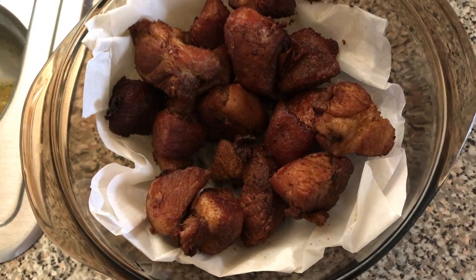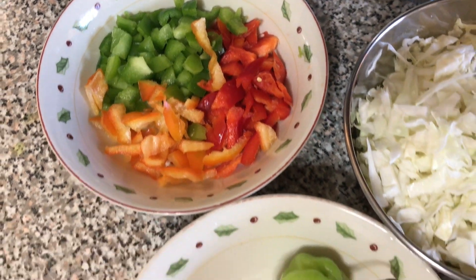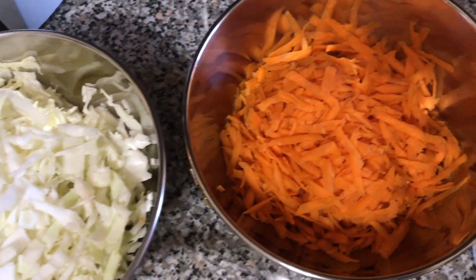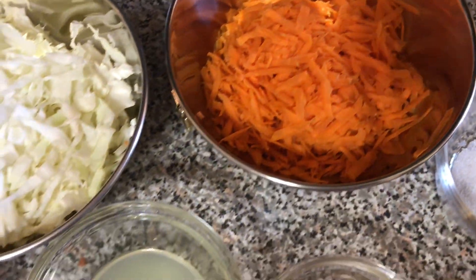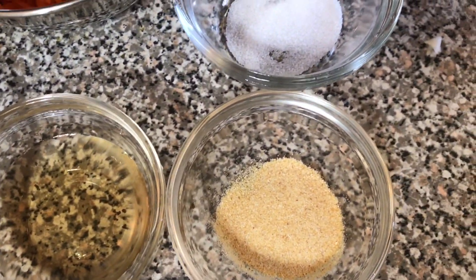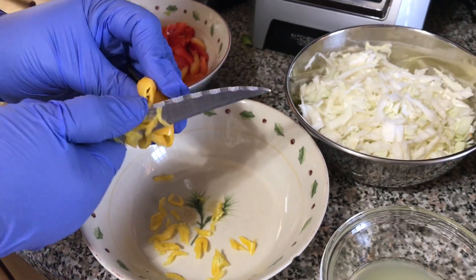Now I'm going to show you how to make picklies. The ingredients are: chopped red, green, and orange bell peppers, one hot pepper, grated cabbage and carrots, two tablespoons lime juice, three tablespoons vinegar, one tablespoon garlic powder, and one tablespoon of salt. Now I'm cutting one hot pepper.